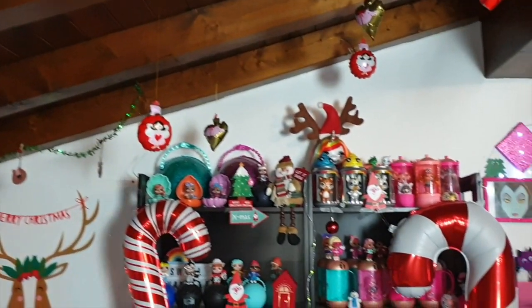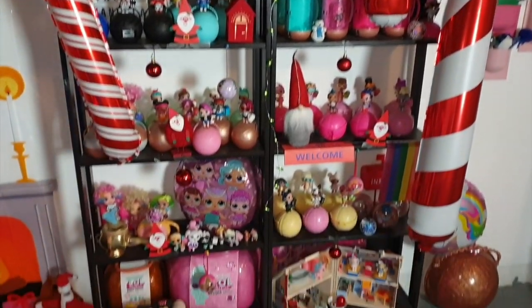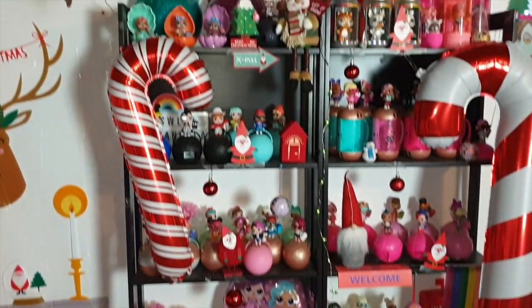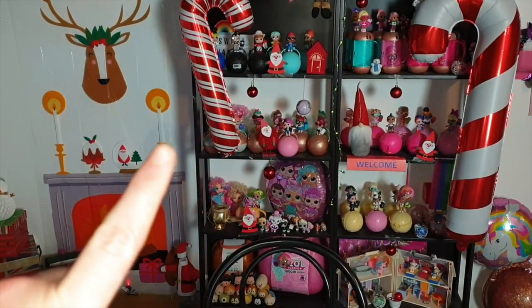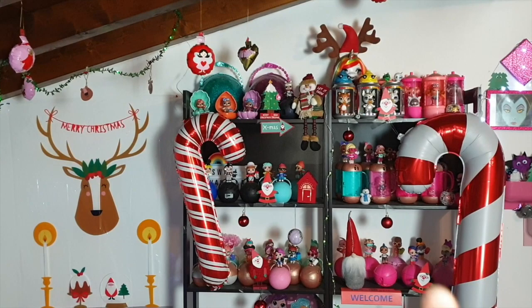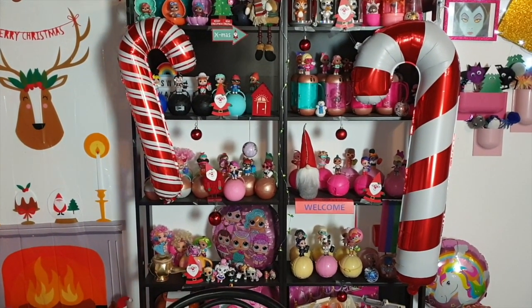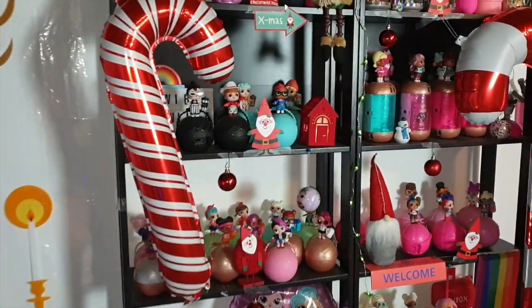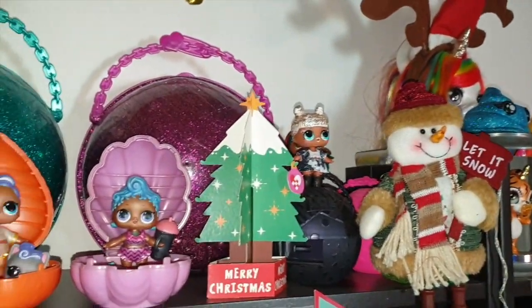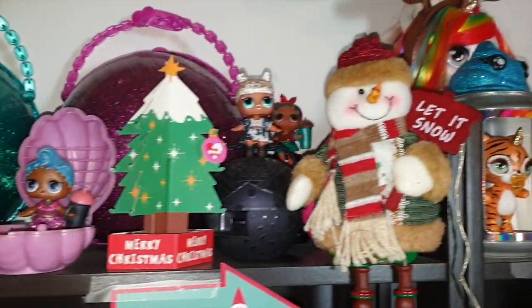Poi passiamo, ovviamente, alla postazione che vedete più spesso nei miei video, perché ovviamente questa qua si vede sempre, e anche lei l'ho resa super natalizia con un candy cane piccolino e un candy cane gigante, sempre di Tiger, che se lo ritrovo lo voglio comprare perché lo metto sotto il mio portico. E adesso andiamo a vedere cosa c'è su queste scansie. Primo ripiano! C'è un alberello di Natale — alberi dappertutto ci sono. Poi pupazzo di neve, che avevo ricevuto con una collaborazione con New Chic.